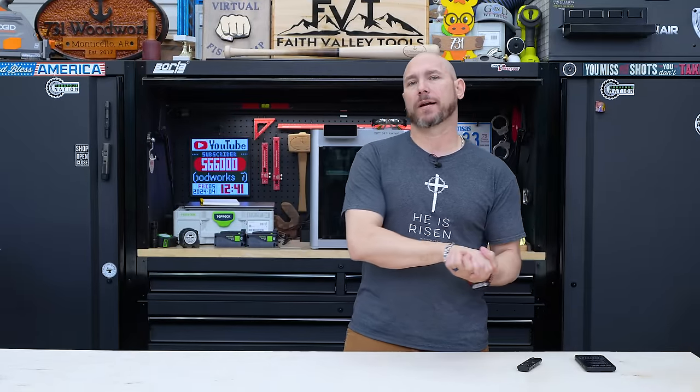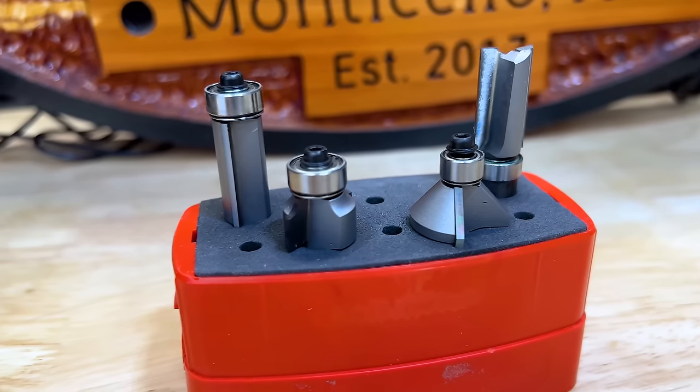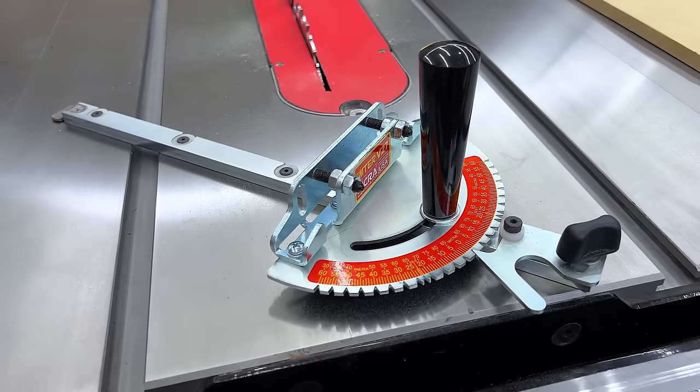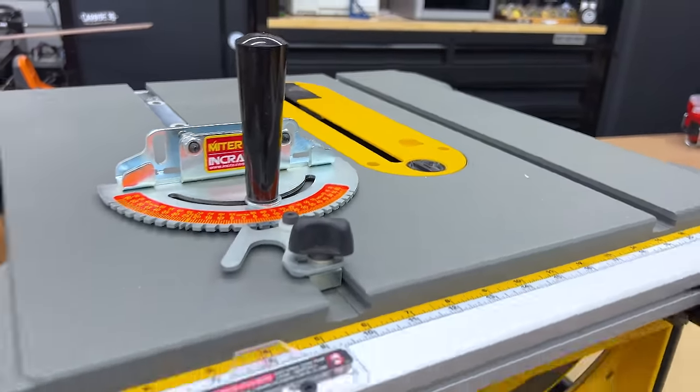Also think about your router bits. Budget bits like Skil aren't really meant for a lot of production work — they'll get by for a few projects, but once you start making a lot of stuff, look at higher-end bits. I like the Whiteside brand; there's a four-piece set I really recommend for beginners — it has a chamfer, a round-over, and two flush-trim bits, one with a top bearing and one with the bottom. I think that's a great starter set for under $100, and these things last a very long time. Another good tool upgrade is the miter gauge that comes with most table saws. I like the Incra line — specifically the Incra B27, which is under $100, fits standard T-slots on most table saws including the DeWalt jobsite-style saw, and is very accurate.